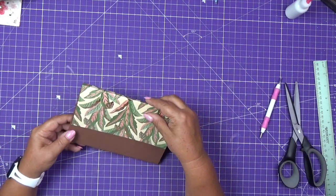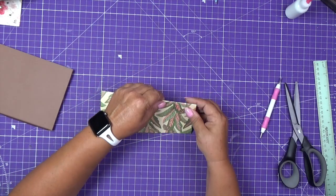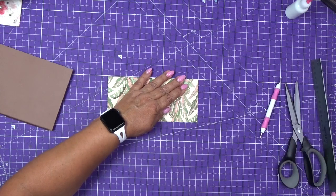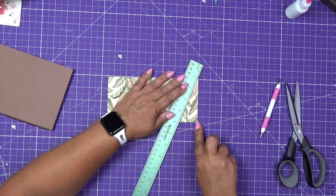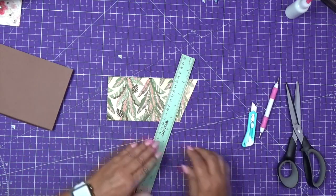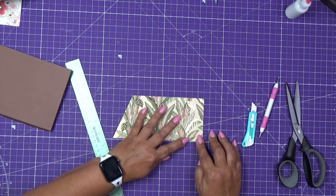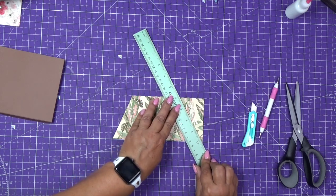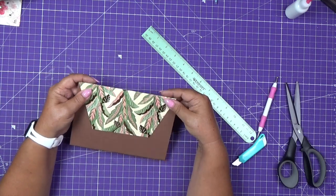Now for the closure I don't want it to be just straight like this, so what I'm going to do is position this right here on my board and cut an angle from this corner. I'm going to make it one and a half inch on the bottom, and I will do the same thing on this side — of course I have to turn this upside down. So now it's going to be cornered right where the score is, on an angle to one and a half inch. So this will be the closure.